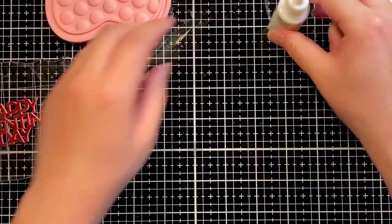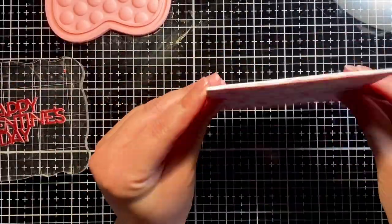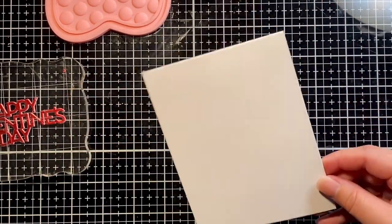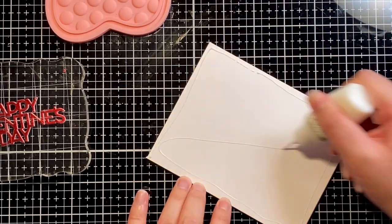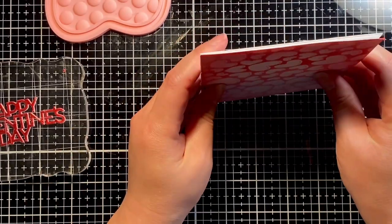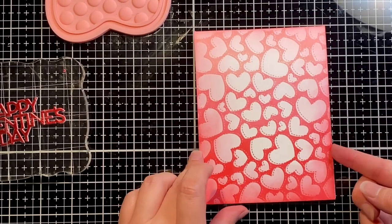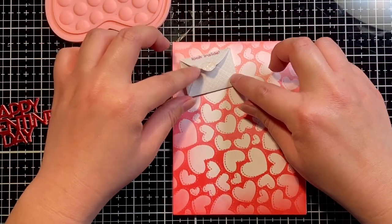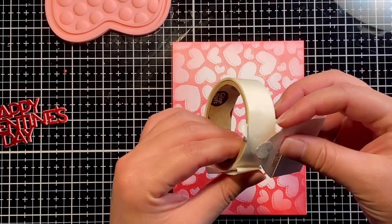Now we'll move on to adhering our front panel to our card base. This is a top-folding four-and-a-quarter by five-and-a-half inch note card. I like to adhere my front panels upside down so that if there's any extra card base sticking out, I can go ahead and adjust by cutting it off at the bottom — you can't really do that at the fold.